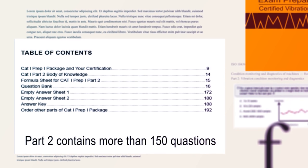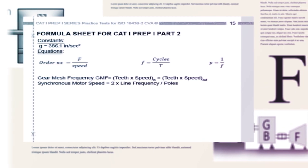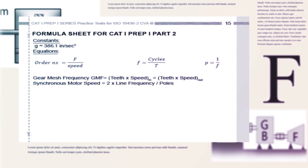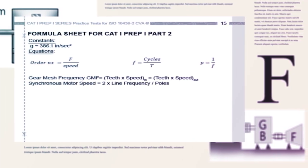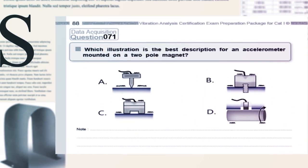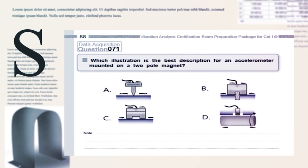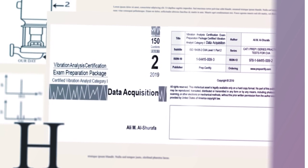Similar to other parts, Part 2 helps the readers understand the concepts of data collection, which is the second part of the body of knowledge stated in the ISO standard. The book is a bank of practice questions on correct methods of vibration data collection to help you be better in your job and prepare you for the exam. The quiz contains plenty of illustrations useful to understanding topics like the types of sensors and their mounting methods on machines.